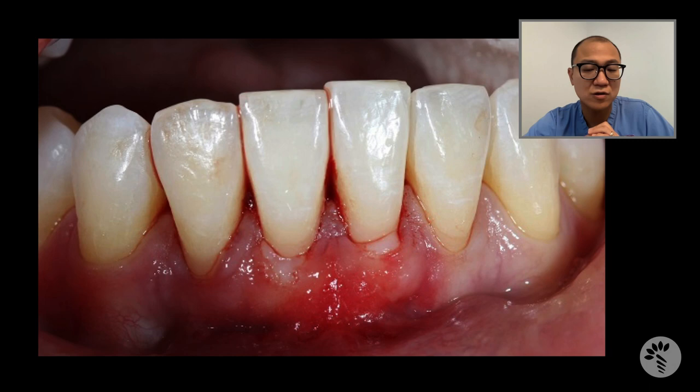There is no suture on the recipient side, which patients really appreciate. By doing this, I can thicken the gingiva like a connective tissue graft, and I can reduce the recession like a connective tissue graft. But I will also gain keratinized tissue like a free gingival graft, because this exposed epithelium will become keratinized tissue.